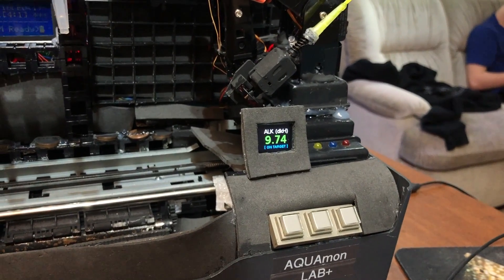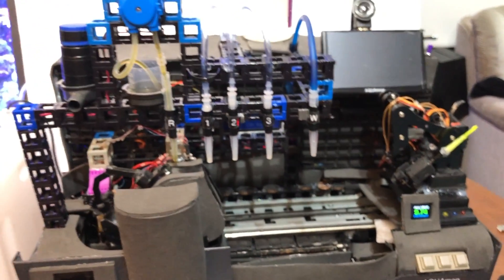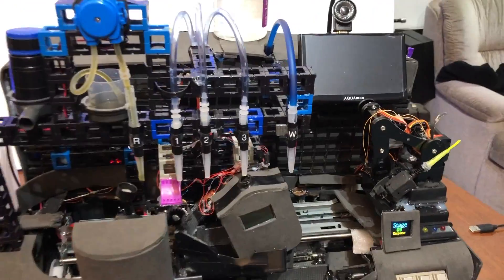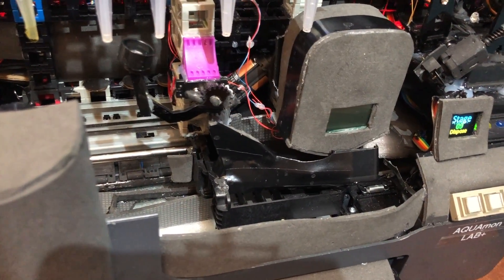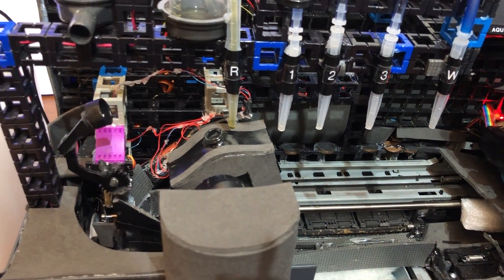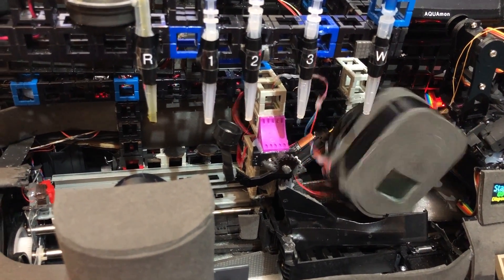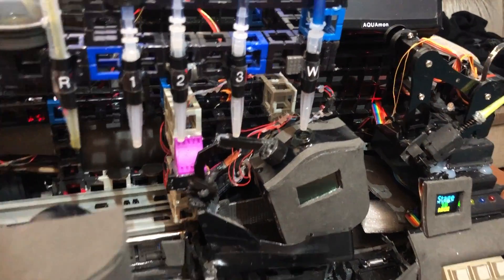After the test, the alkalinity result was 9.74 dKH. He defines targets so that if alkalinity values go above or below the user-defined targets, it alerts him to adjust his dosing. Because everything is online and he built his own dosing machines, he can tie the values from the Aquamon directly to his dosing, fully automating his dosing based on the testing results. The machine then goes through a self-cleaning cycle, tipping all the water into a reservoir and rinsing itself several times.